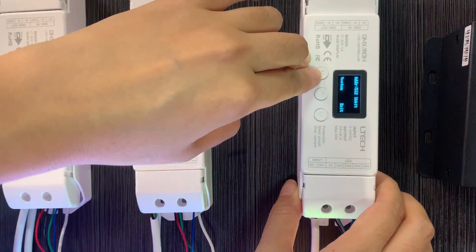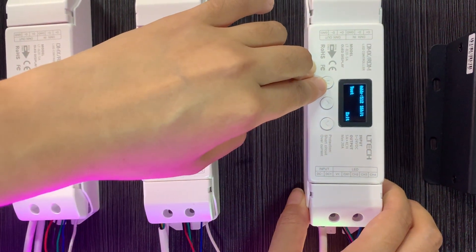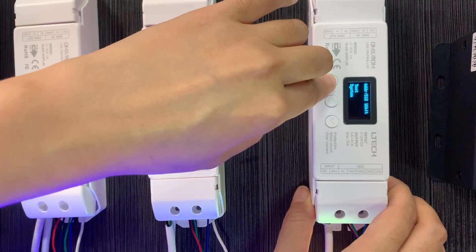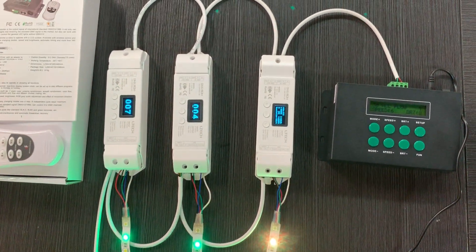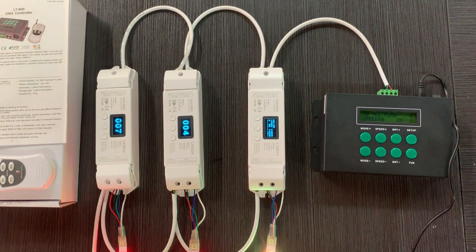We also have a self-testing function, so it is very suitable for projects. If you like our control solution, just contact me. Thank you for your time — see you!